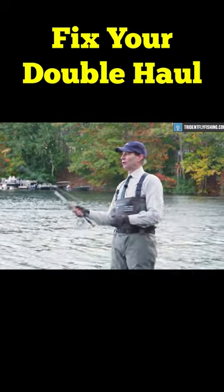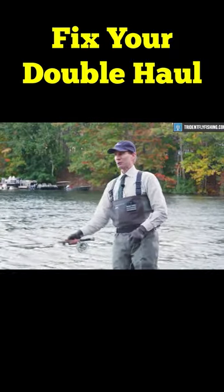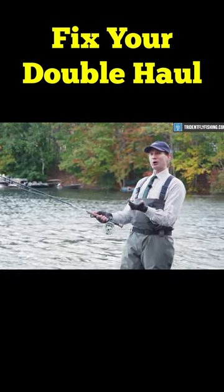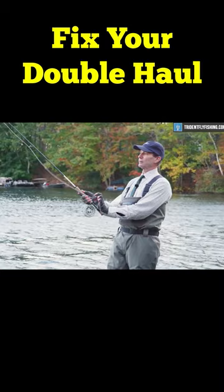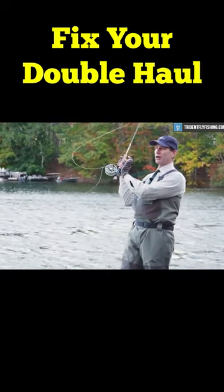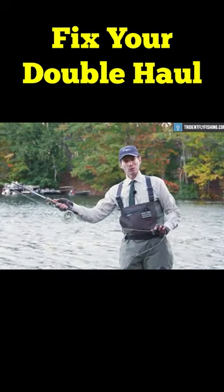The most difficult thing about the double haul for most people is returning the line hand so that you can haul again on the forward cast. So this return, bringing it back up, allows you to make a haul on the forward cast.